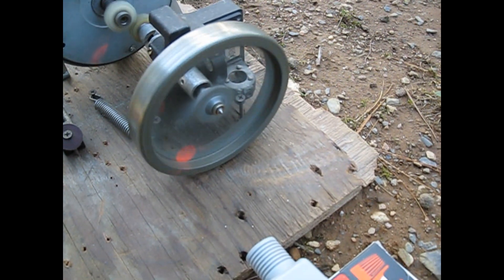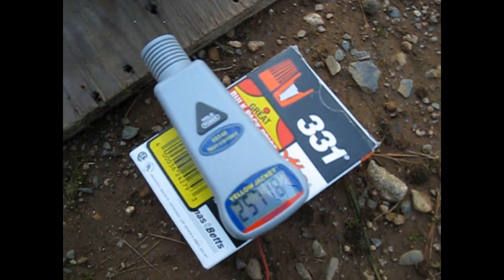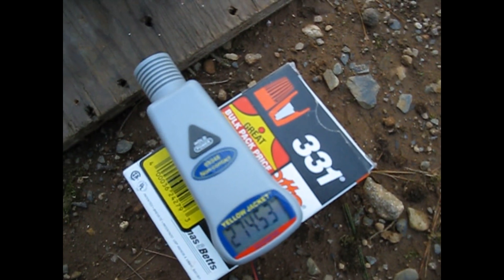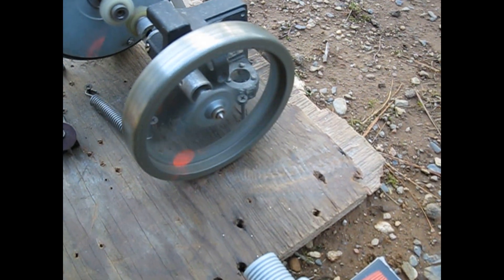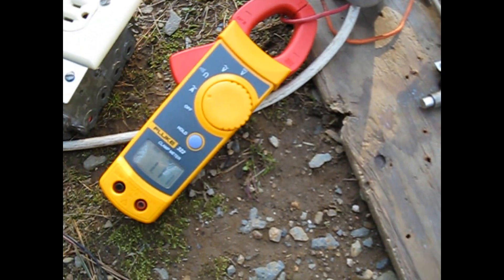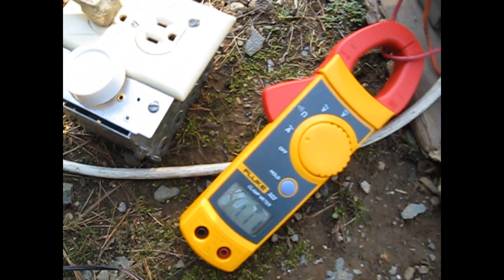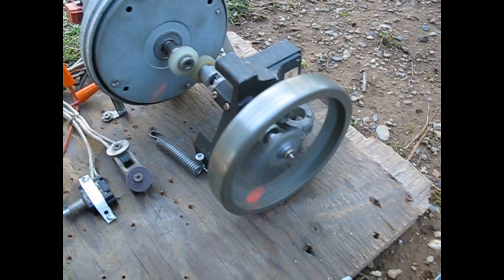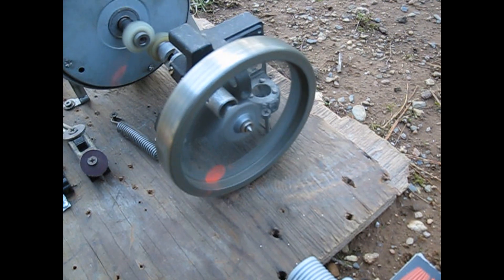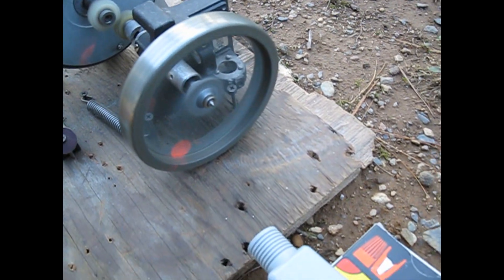Basically what happens is it spins up slowly over about a 7-10 minute period. When it reaches full speed, or wherever I want it to be at, I will remove the bolt holding it on. It is a reverse thread, so all I need to do is grab it with a pair of vice grips and it will loosen and come off. Then the wheel will come off and start going forward.